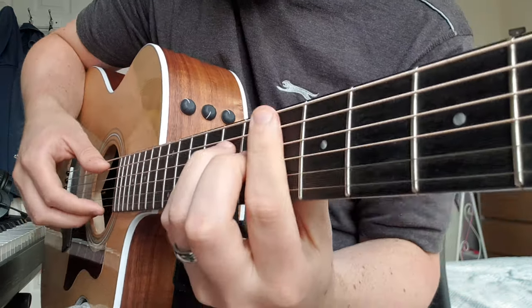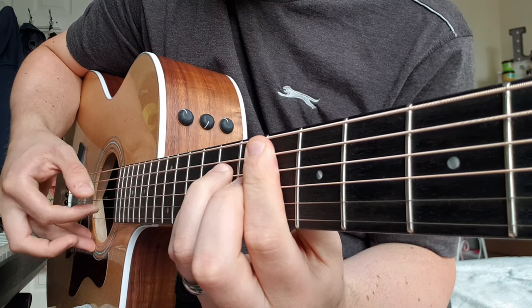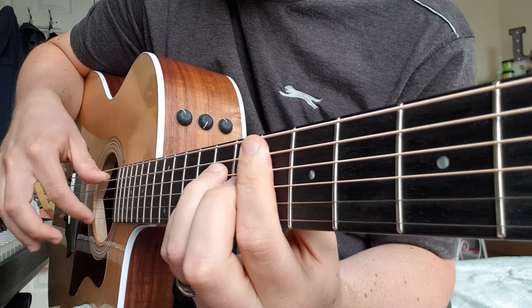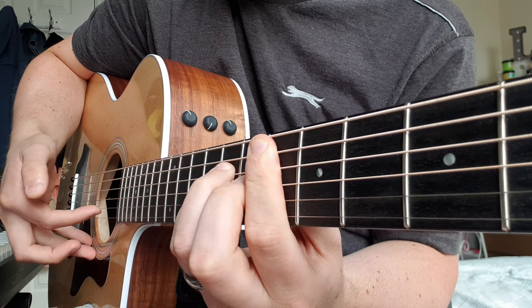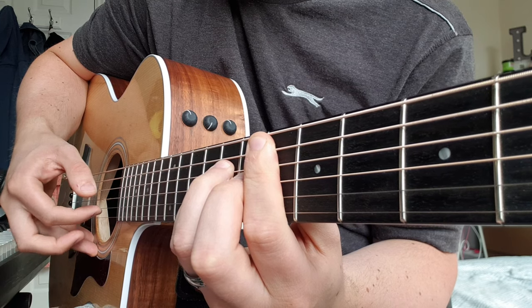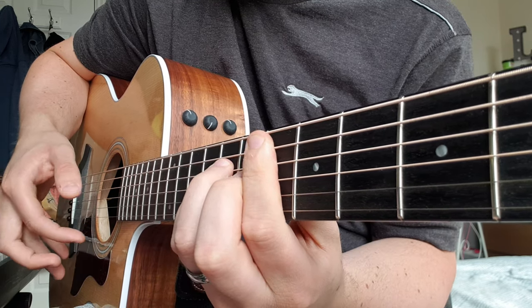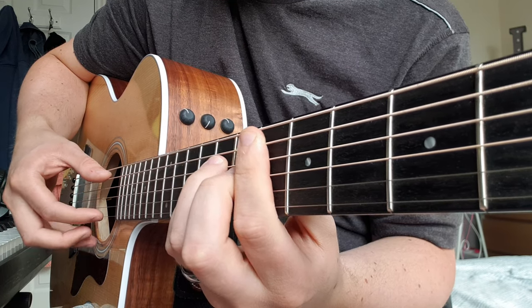The picking technique — you've got to pick. You start off with the A and E string at the same time, then pick the B string, and then you're just gonna do a little downstroke on about the G, D, and B string.